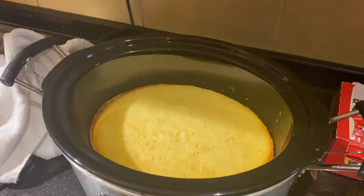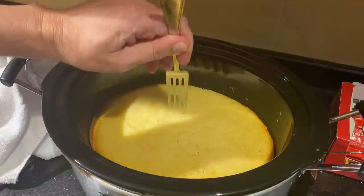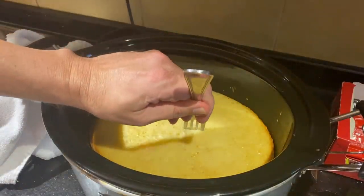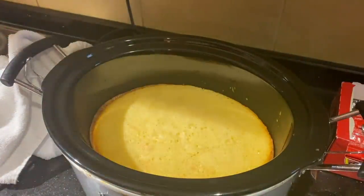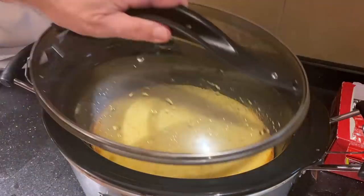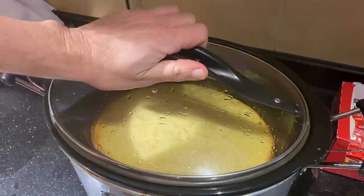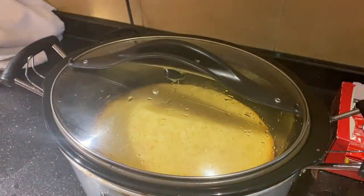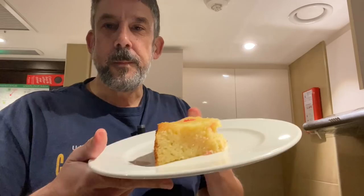Look at that — it's cake on the top. I'm going to push this down and see if it's done. Not getting any batter and it's cakey looking — very nice. I'm going to put the top back on, turn it off, let it cool down in the crock pot, and then come back and serve it up. Two hours on low is what it took.